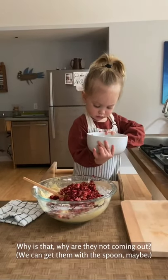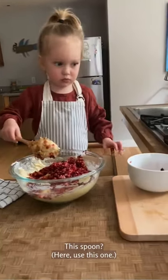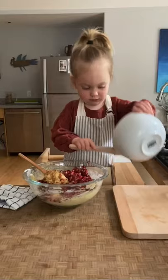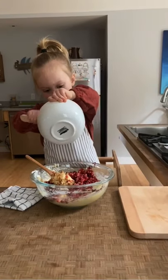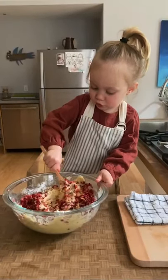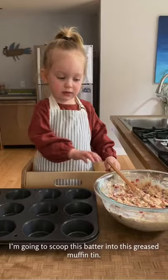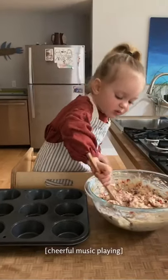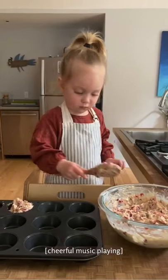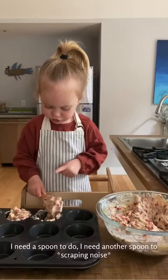Why didn't they come out? We can get them with a spoon, maybe. Here, use this one. I'm done. I'm going to shoot this part in this muffin can. I'm going to shoot, shoot, shoot.